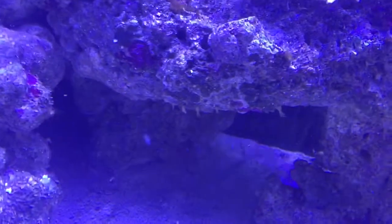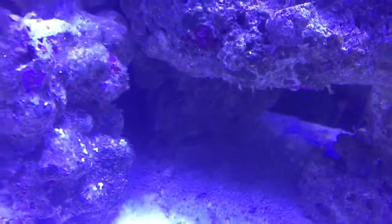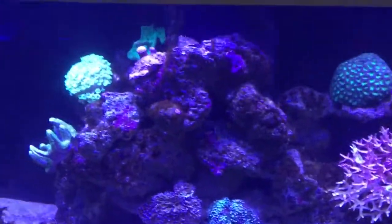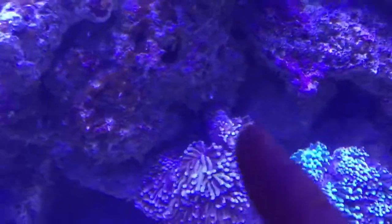All through the aquarium you get these little feather duster worms, little spinoid worms too, and they sort of pop out of this little tube. They're wonderful — great little scavengers for your aquarium. You see them all through the rock, so they're all there.